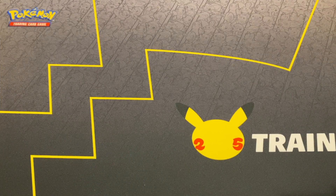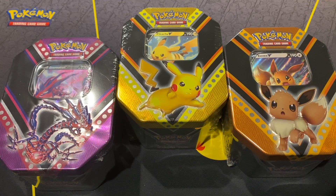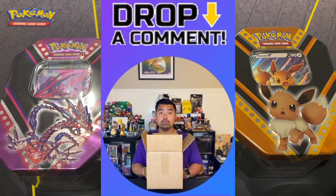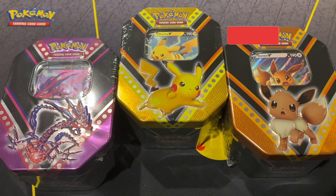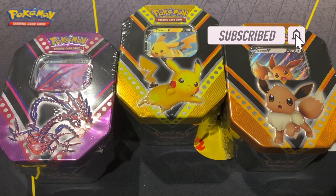Hey guys, what's going on - I'm Scotty and welcome back to another episode of Unbox What You Got. Today I have Pokémon Black Friday deals from Target. Before we get started, if you enjoyed content like this, give the video a thumbs up. Comment down below if you were able to pick these up during Black Friday at Target, and if you're new to the channel please subscribe and help this channel grow.